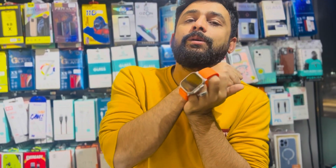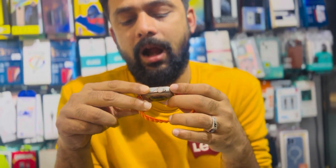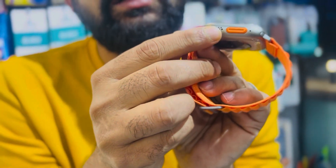For the watch, we will use the mic and the speaker.